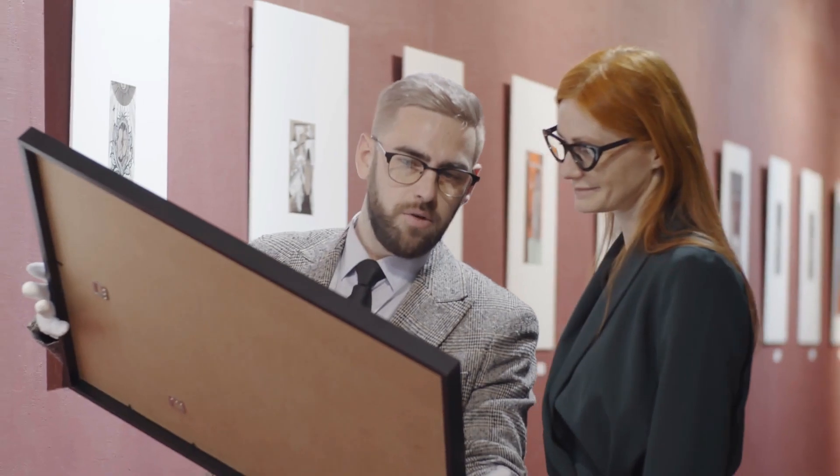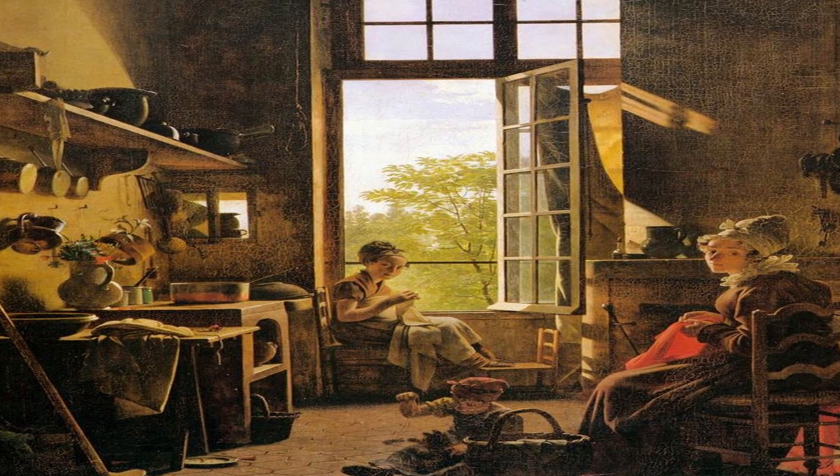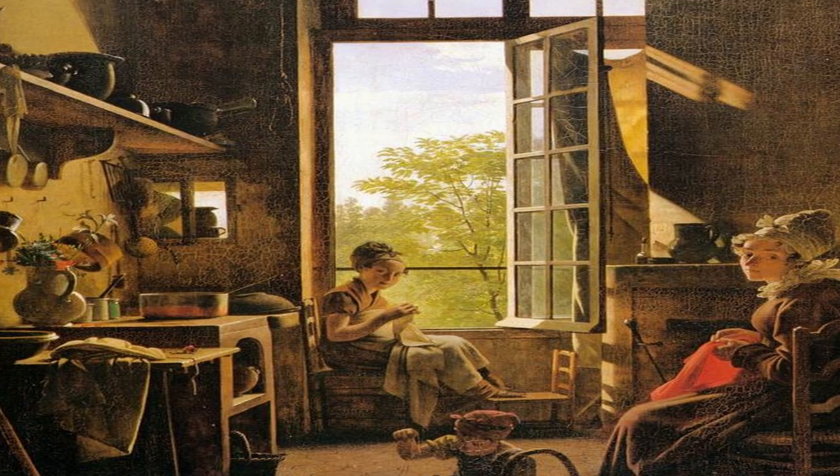I am no art expert, but I think it could be agreed upon that this is a pretty nice painting. The expressions of the subjects, the intricate use of shading, and of course, the beautiful colors. Especially that brown tone that is used throughout the painting. I wonder how they're able to capture such a rich, earthy tone. Oh, it's dead people.